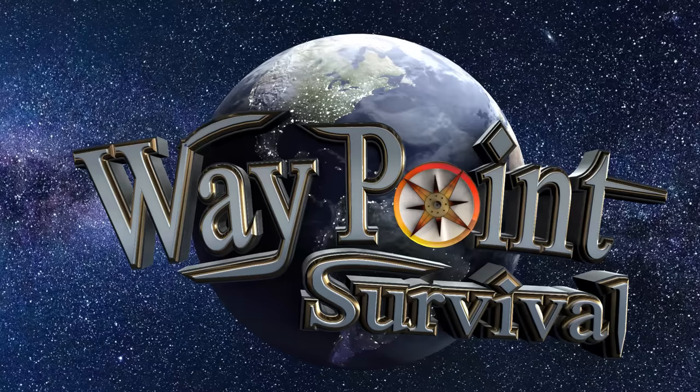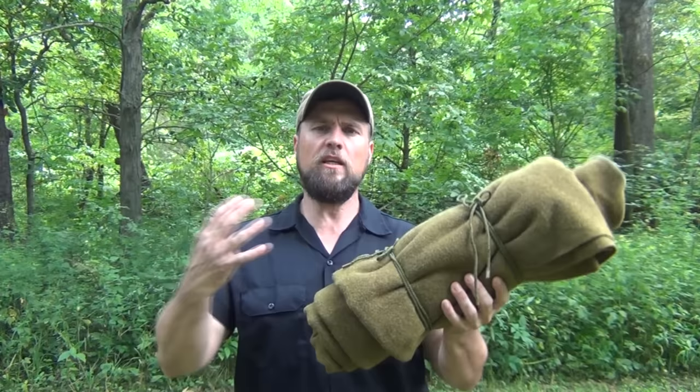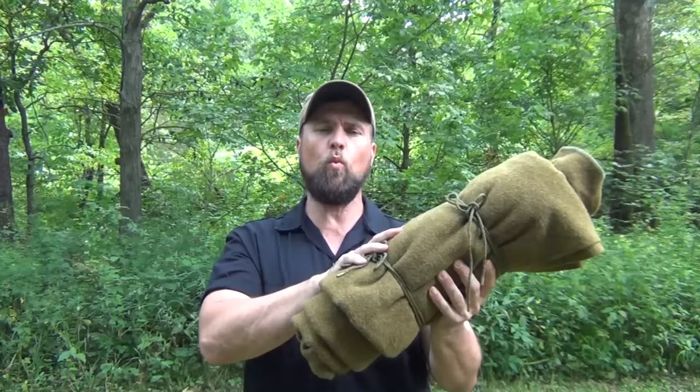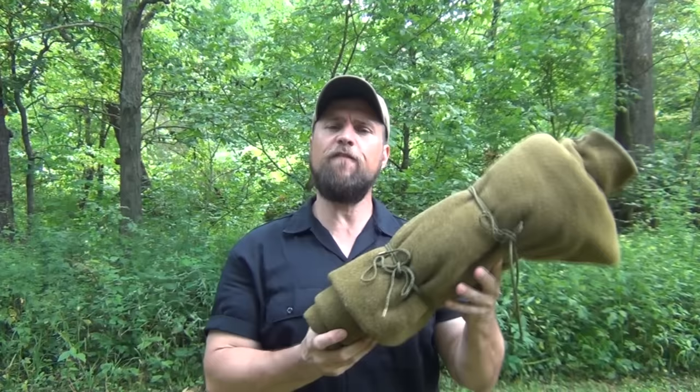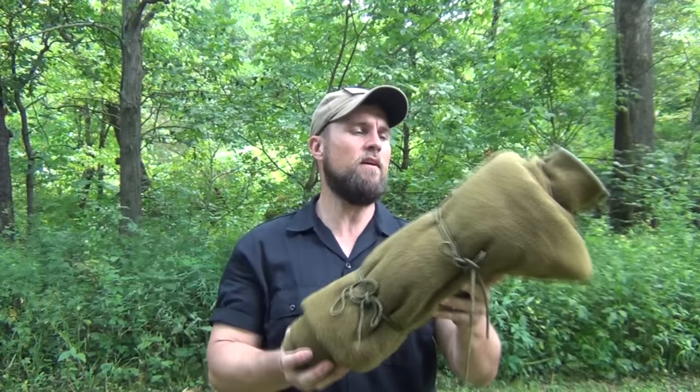Wool blankets are just an excellent survival tool, as is all wool clothing. As many of you already know, wool maintains its ability to keep your heat in even if it's soaking wet. Studies say that 100% wool will keep in 80% of your body heat when it's soaking wet. And because of the way the fibers are made, it has to be at least 50% wet before it starts to feel wet. It'll get very heavy, but you can actually make a shelter out of this, you can make a hammock. There's all kinds of wonderful things you can do with a wool blanket.